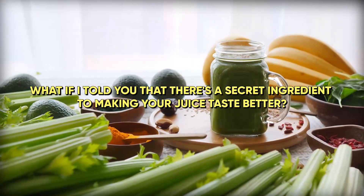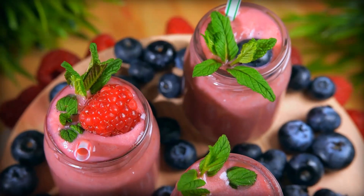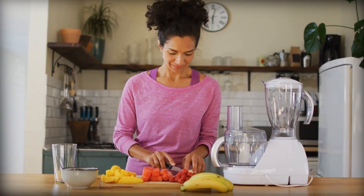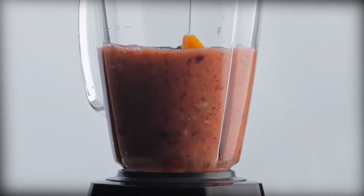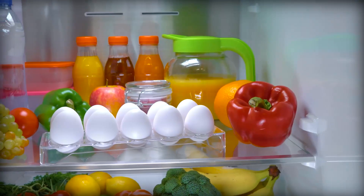What if I told you that there's a secret ingredient to making your juice taste better? There are some lesser-known tips and tricks that can take your juice from mediocre to marvelous. In today's video, we're about to unveil some intriguing secrets that will take your taste buds on an exciting flavor journey. Whether it's adding a few surprising twists or using unexpected ingredients, we've got all the tips and tricks you need. Get ready to tantalize your taste buds and make your juice taste amazing. The first trick on our list: